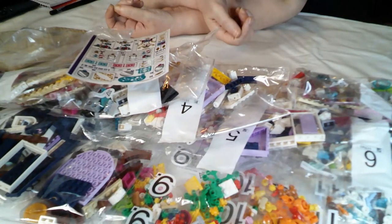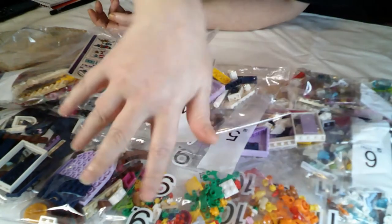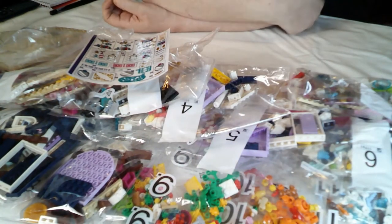So, 1,300 pieces — probably about a thousand pieces if you take out bags 8, 9, 10 and 11. So that's going to be two and a half to three hours easily, depending on how well it goes and how well I can hold my concentration. I shall go away and start building, and I'll come back in a few hours once it's built and let you know what I think.